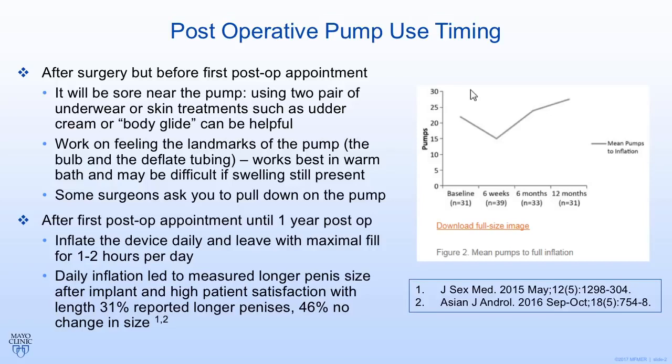As an overview, between your first post-op appointment and one year post-op, it's advisable to inflate the device maximally — as much fluid as you can get into it — for at least one to two hours per day. Studies have shown that doing this will actually increase the length of your penis relative to men who don't. In a couple of referenced studies, high patient satisfaction was seen, with 31% of patients — almost a third — saying their penis was longer than before surgery, and about 46% reporting no change. We often advise patients before this procedure to expect shortening, so by using this post-procedure regimen, you can really save length or maybe even gain some.